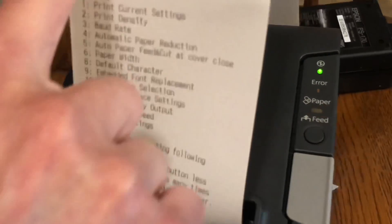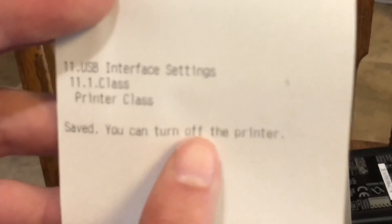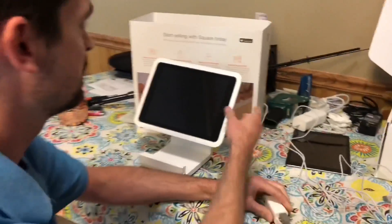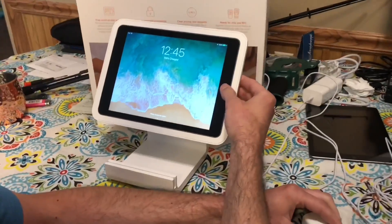Then this prints off and it says 'saved.' You can turn off the printer. So now we're in printer class and it shows your mode again. Go ahead and turn the printer off, plug the USB cable into the Square Stand, turn the stand back on, and then turn the printer on.